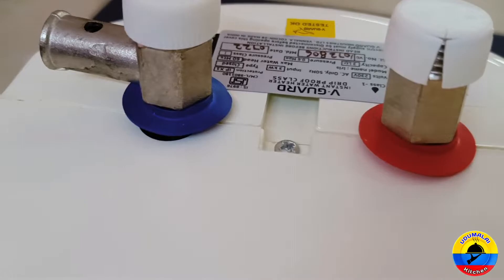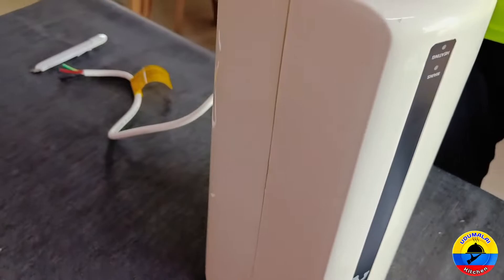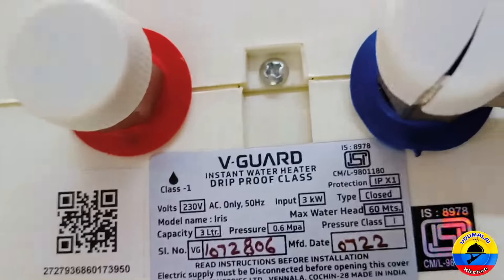There are two indicators: a power indicator and a heating indicator. The power indicator is red and the heating indicator is green. It has 3 kilowatts of power.